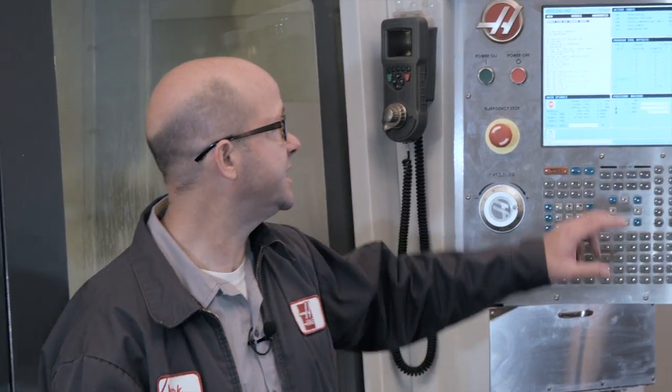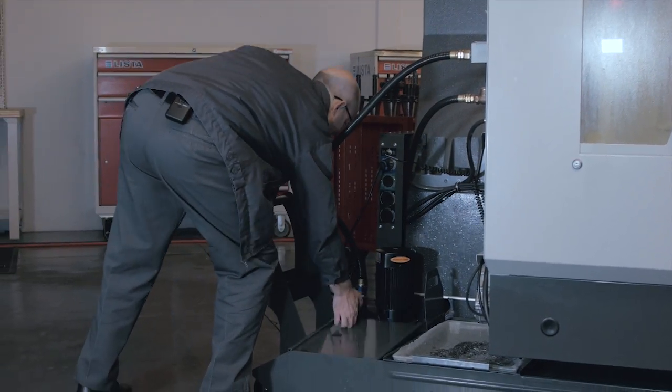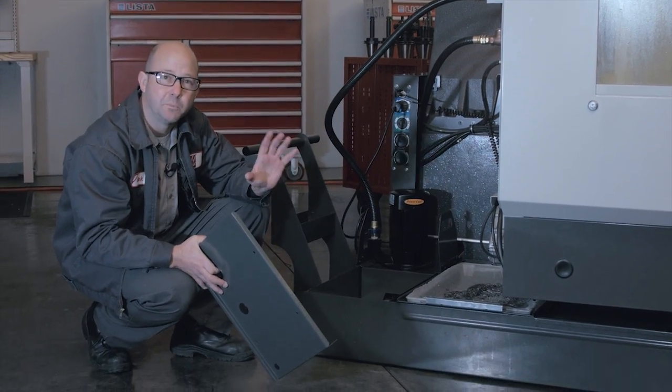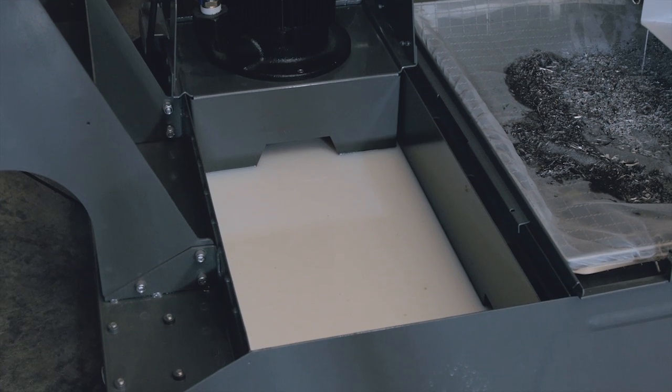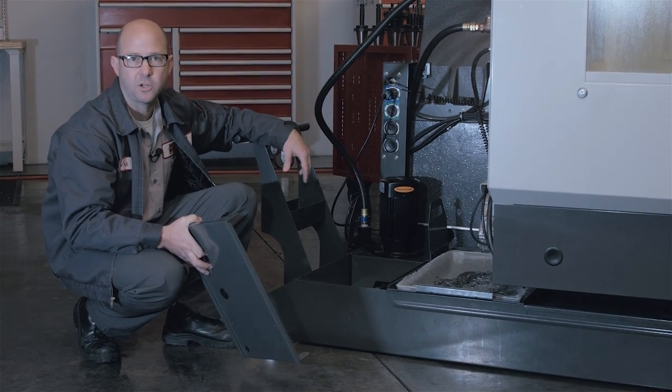Now we've been making parts in our machine and the control is telling us that our coolant level is low, about a half a tank. So it's time to top it back up. The tank is half full, which means it's the perfect time to fill it back up because it makes estimating easy and we will be doing some estimating as we mix our coolant.